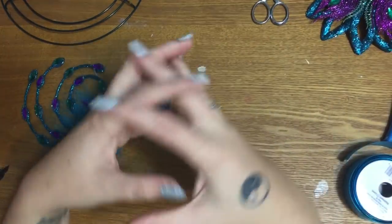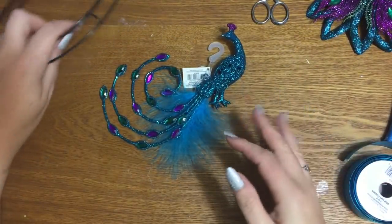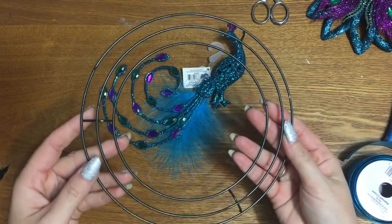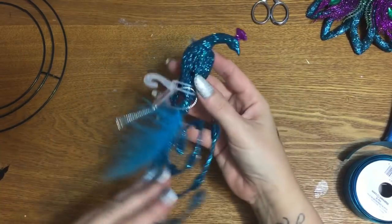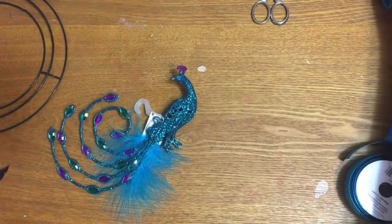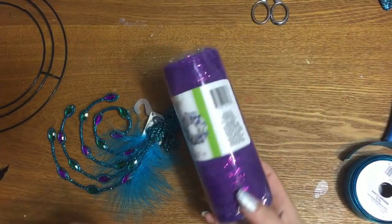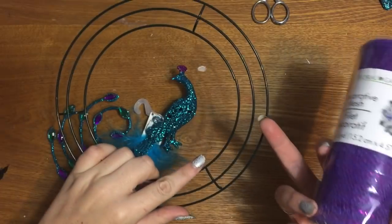So what we have here is one of these small little eight-inch wreaths. I got this really pretty peacock Christmas ornament from Walmart — it was a dollar ninety-seven. I have four rolls of mesh, which is probably going to be plenty. I'm not sure exactly how much I'll use on the eight-inch wreath form.